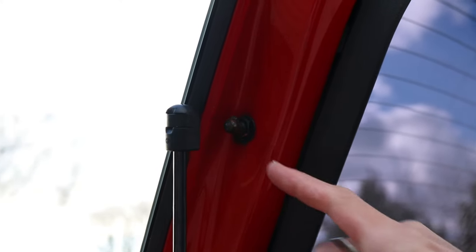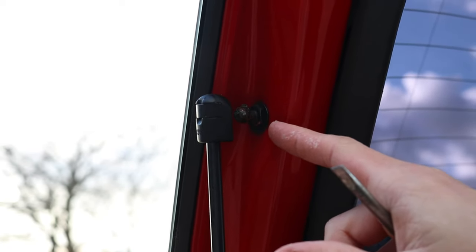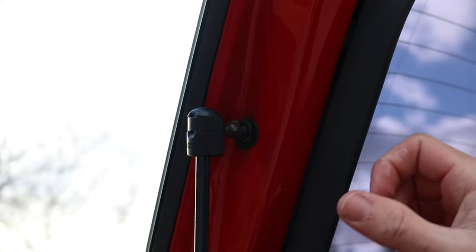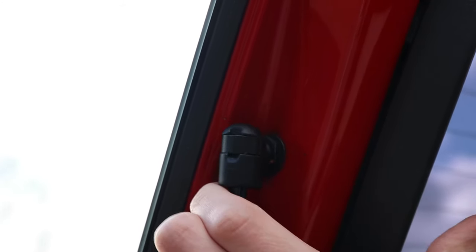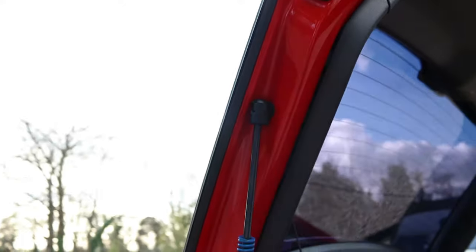It basically just clips on like that. It's a good idea to put a bit of copper grease on here so you don't get any corrosion or rust behind the clip. To install it, push the boot up, get it on there, and give it a good push — and that's how you install them.